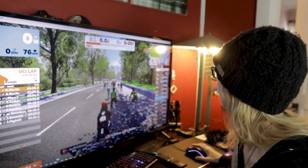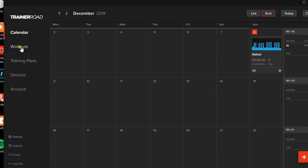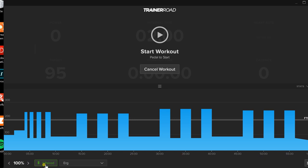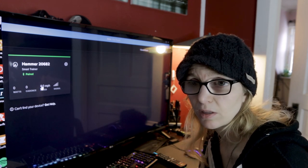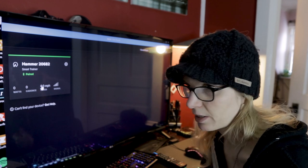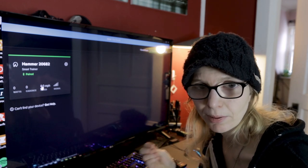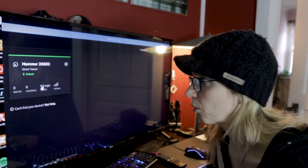Once you have that set up, enter your ride and pick any terrain. Then minimize Zwift and open TrainerRoad. Select or load your workout — we'll pick Abbott here, set to inside, hit Load Workout. In the lower left corner I have one device paired via Bluetooth: my H2 trainer. If you have a Bluetooth heart rate monitor like the Wahoo Tickr, that would also appear here. You can use Zwift as the carrier for all your devices and TrainerRoad as the structured workout supplier controlling your trainer.